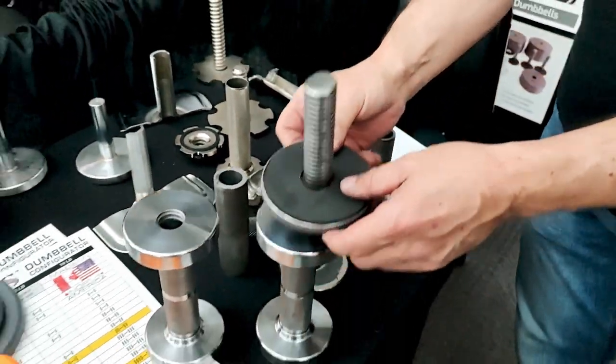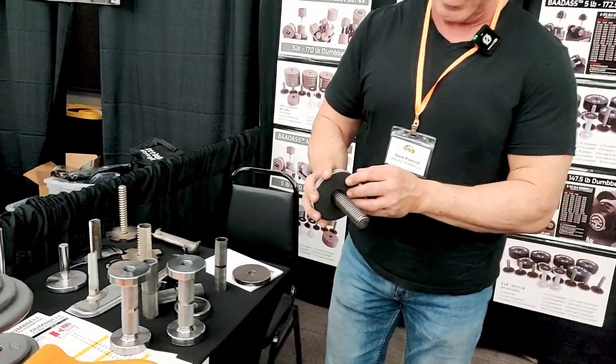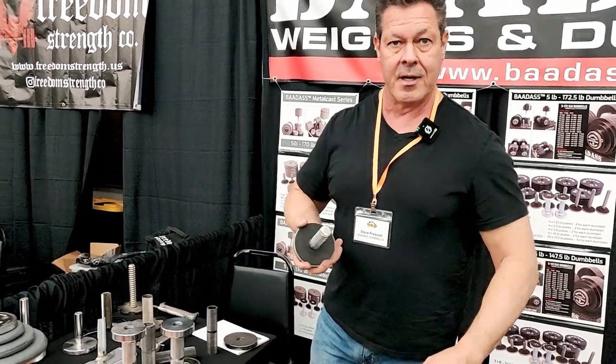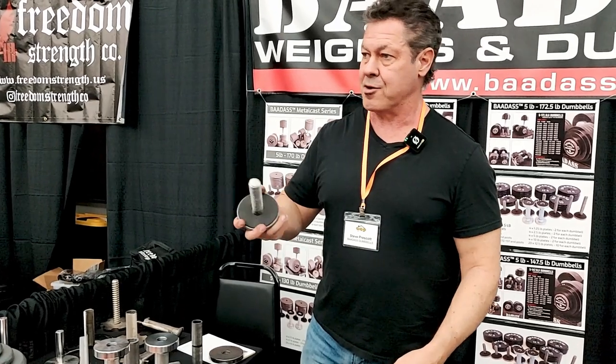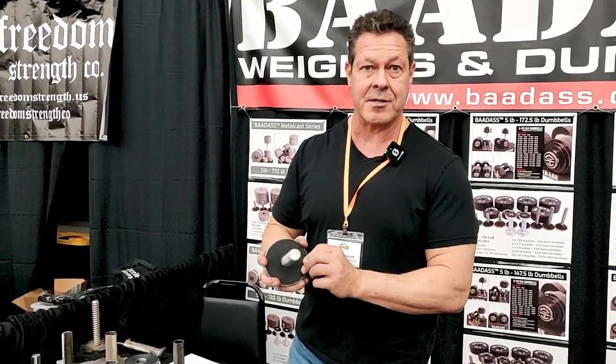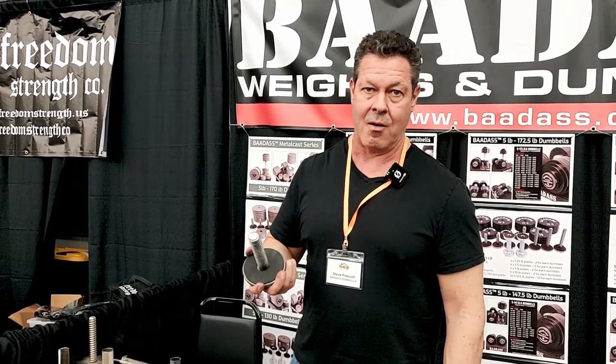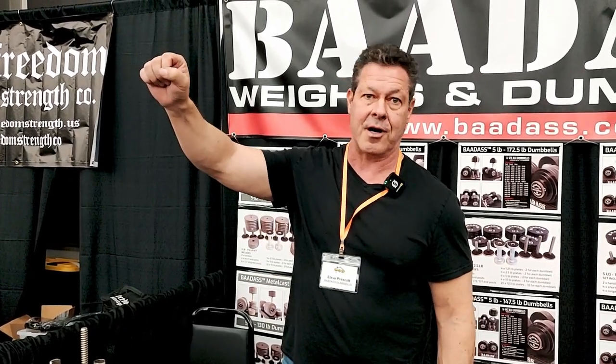The collar is EVA foam because when you tighten it, the air gets sucked out a bit, creating a vacuum that keeps the plates from loosening. We could use UHMW or whatever hard plastic material is popular in the fitness industry, but hard plastic won't stick — it won't create that seal. What we want is a product that won't come apart while you're using it. The last thing you want when you've got 90 or 120 pounds over your face is for your dumbbells to fall apart.